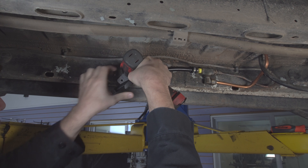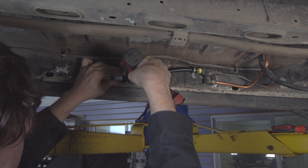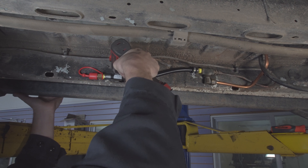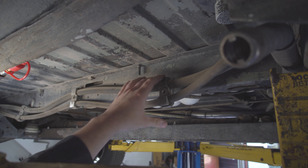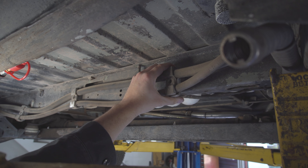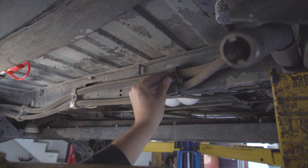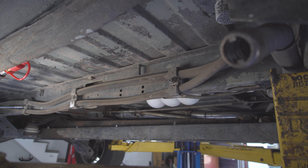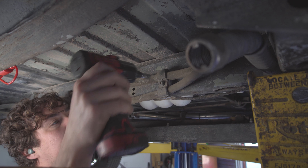We take the provided self-tapping screws and install the elephant bracket. We then reinstall any of the components we removed, such as these AC line brackets.